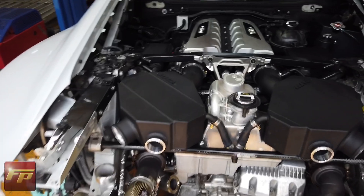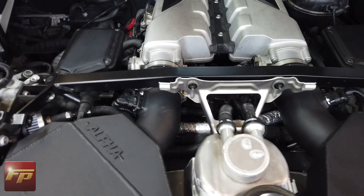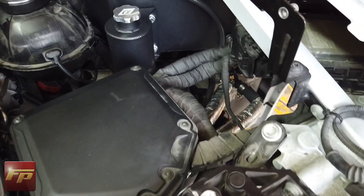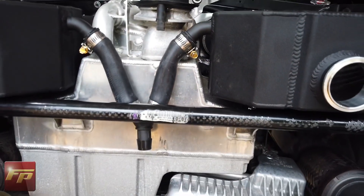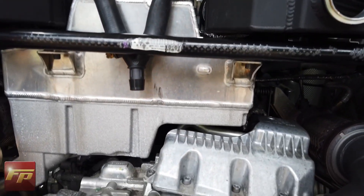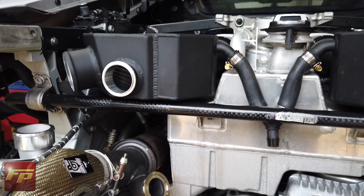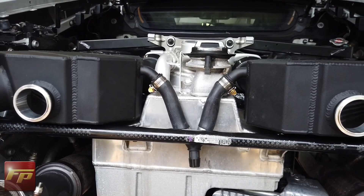That wraps up the intercooler installation. That was fairly straightforward. As you can see, the mass airflow sensors are installed, all the lines are routed to the intercoolers and then off over to the pump area. We also got the initial Y section situated, and that's pretty much where we stop for this portion on the rear of the car. Next, you're going to see us move everything around to the front side of the car, get the front bumper off, and start mounting the heat exchangers.